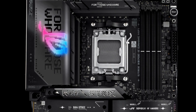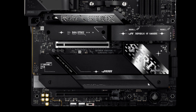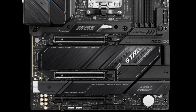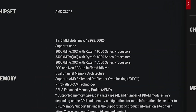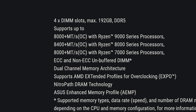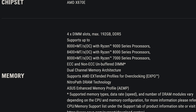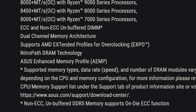I'm going to compare the ASUS ROG X870E gaming motherboard next to their X670E, which was their predecessor. They are both best in class for the AMD Ryzen chipset. Memory capacity is up to 192 gigabytes, up to 8,000 megatransfers per second. One of my personal favorites on the X870E is that it features NitroPath DRAM technology.